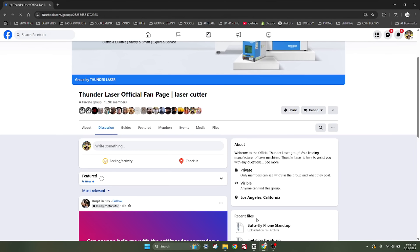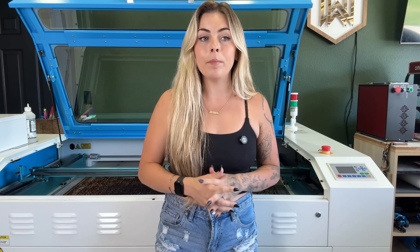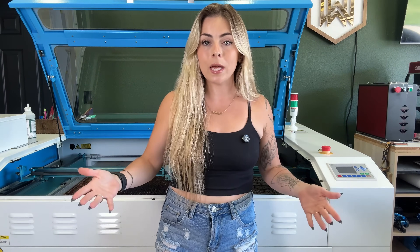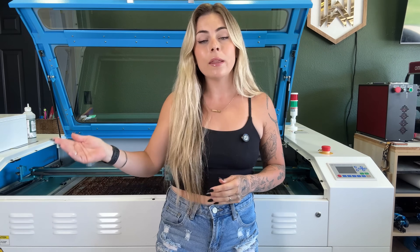When purchasing a laser, you want good customer service — you don't realize how much until you need it. I've gotten responses within about four minutes. Thunder Laser's customer service is really top tier. They also have a large Facebook group where people are eager to help. A big plus is that they're located in the United States, which makes reaching them easy. When I first started looking, I reached out to Grant, a sales rep, and he helped me figure out exactly which laser would work best for what I do.